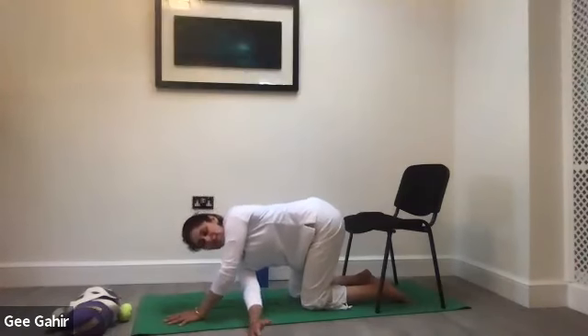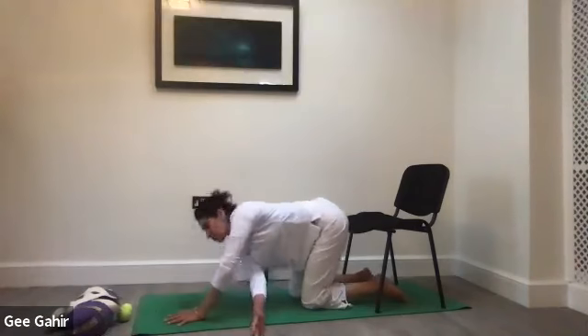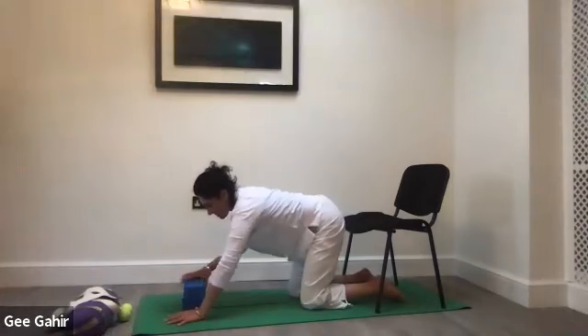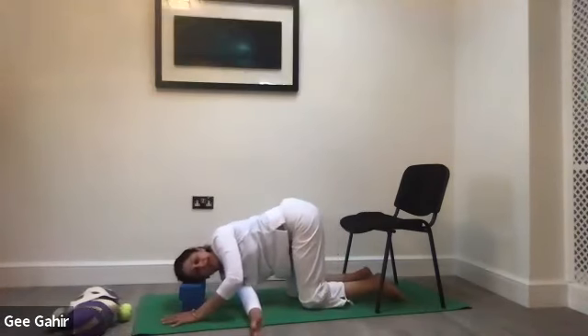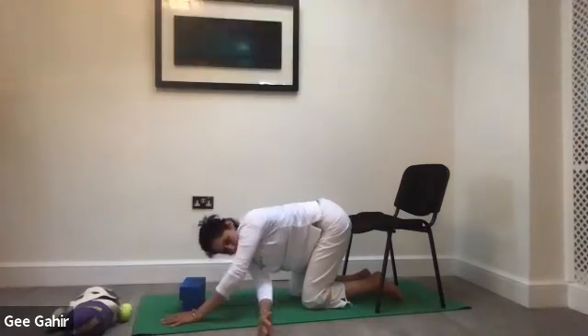Let's go into an easy thread the needle — threading the right hand underneath the left armpit and coming into an easy twist. Place your head either down onto the mat, or if that's too deep, use yoga blocks or a cushion to rest your head as you turn towards the side in which you're twisting — so you're turning towards the left. Take a couple of breaths, sinking deeper into that twist. Remember the hips are straight and we're pivoting from the waist to get that lovely twist on the torso.